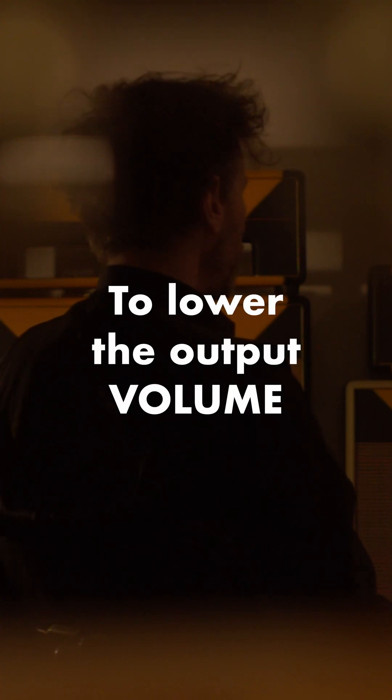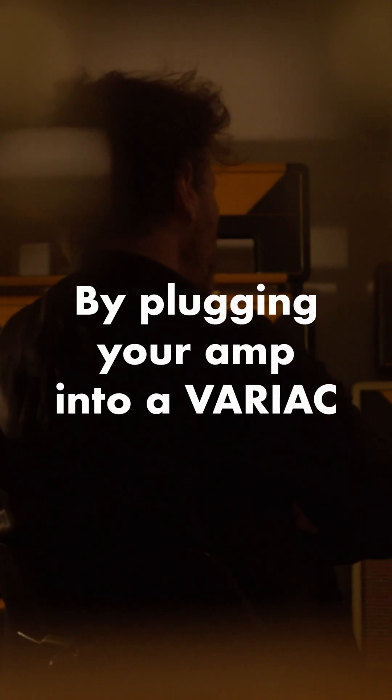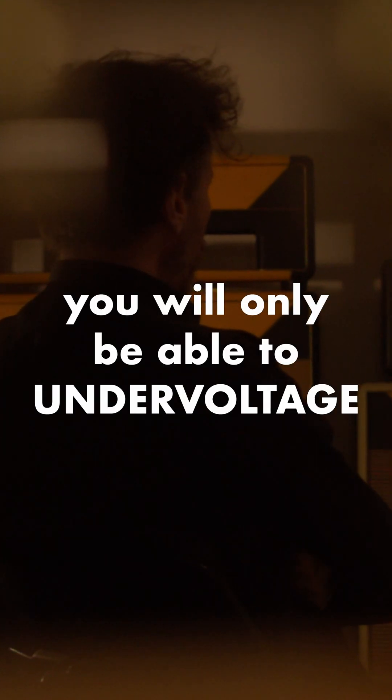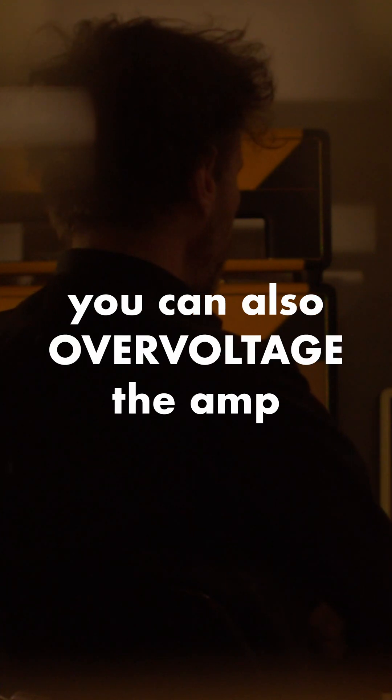To lower the output volume, he started using a Variac. By plugging your amp into a Variac, you will only be able to undervoltage the whole amp — this means altering both the tube heater voltage and the plate high voltage. You can experiment with that, but take caution, because you can also overvoltage the amp.